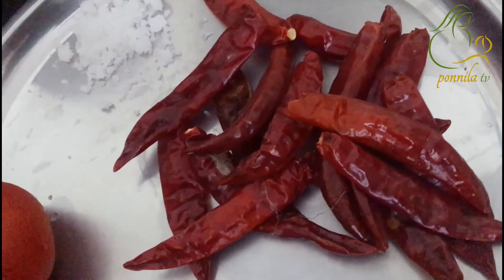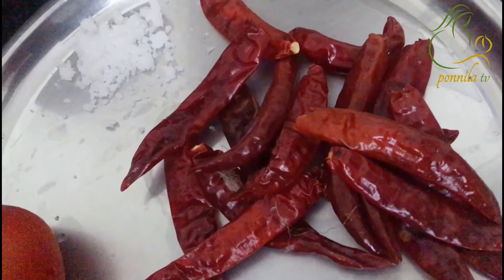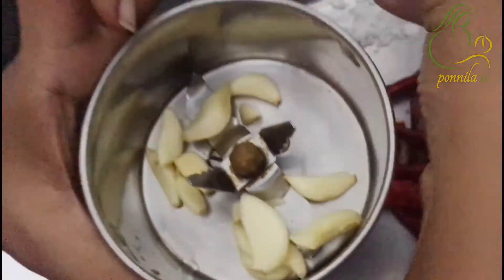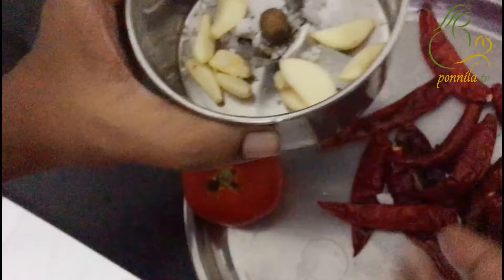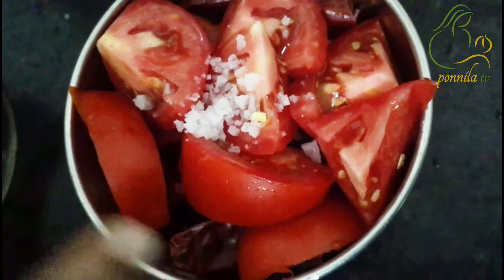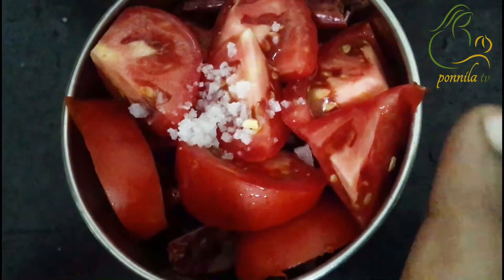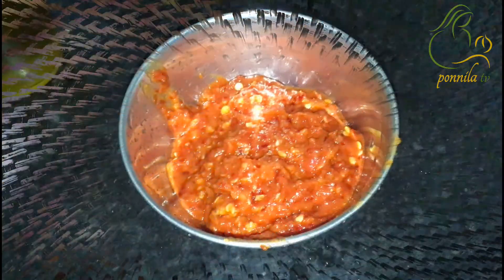Let's mix it in the mixer jar. Add some salt to the chutney.